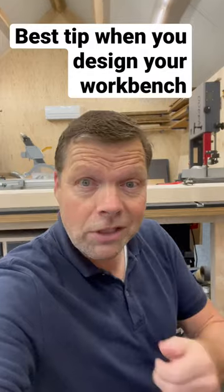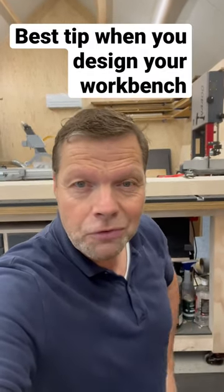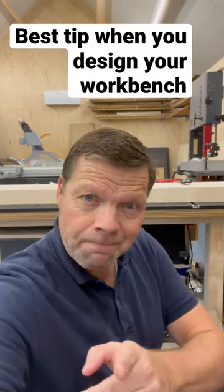If you want to know how I made this system and what you have to think of, subscribe to my channel and give me a thumbs up, and I will make a future video of it. Thank you for watching and we'll keep in touch.